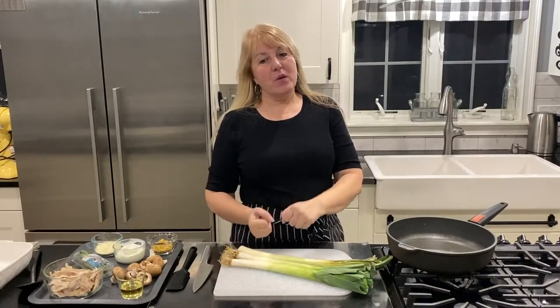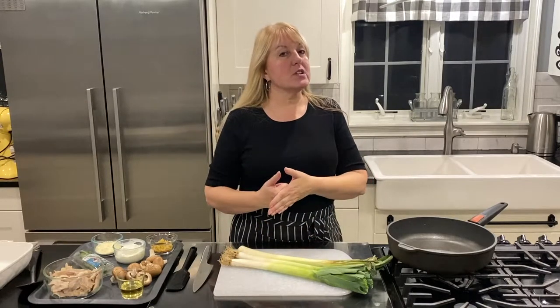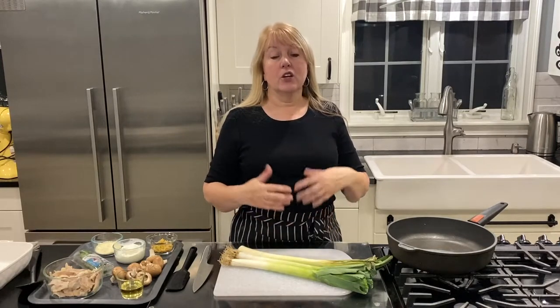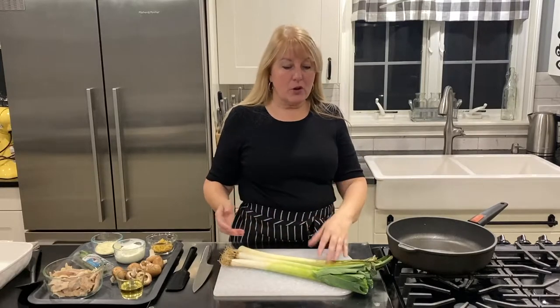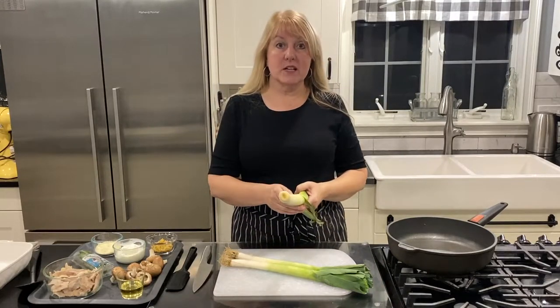Hi there, this is one of my very favorite super fast, super simple, super delicious keto dinners. It's called tarragon turkey with leeks. If you're new to tarragon, it goes fantastically with chicken and turkey. You could use leftover turkey or leftover chicken, deli sliced turkey or chicken, or even pre-roasted chicken from the store. Whether you roast it yourself or buy it ready done, it all tastes fabulous with tarragon.